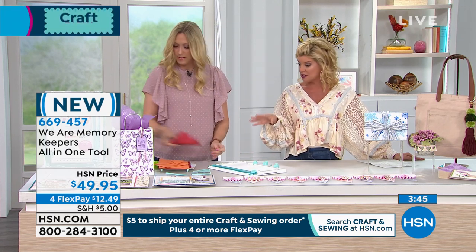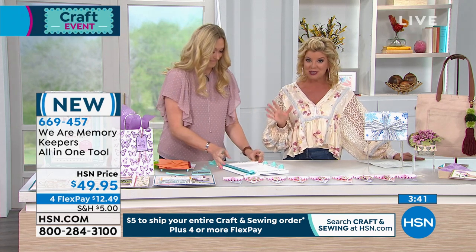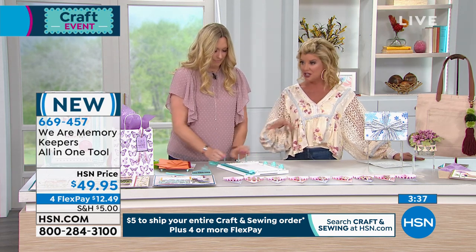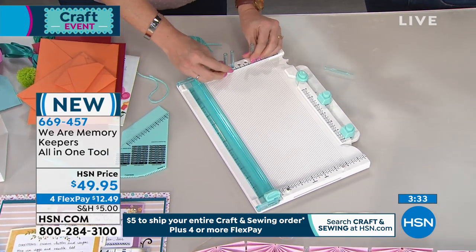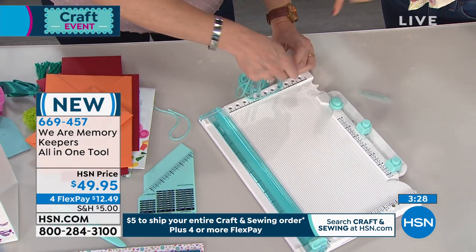Anywhere else it's gonna be about $70 — and again, it's one of the most talked-about brand new secret tools out there because it's incorporating anywhere from 10 to 12 individual little tools that you would normally need to create all these different tabs, envelopes, pom-poms, tassels, and so forth. This does it all.